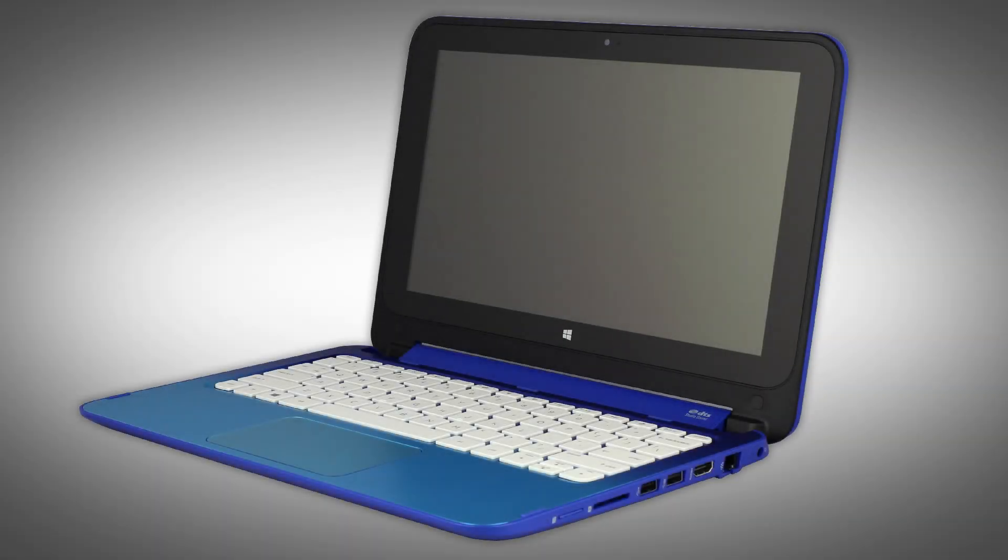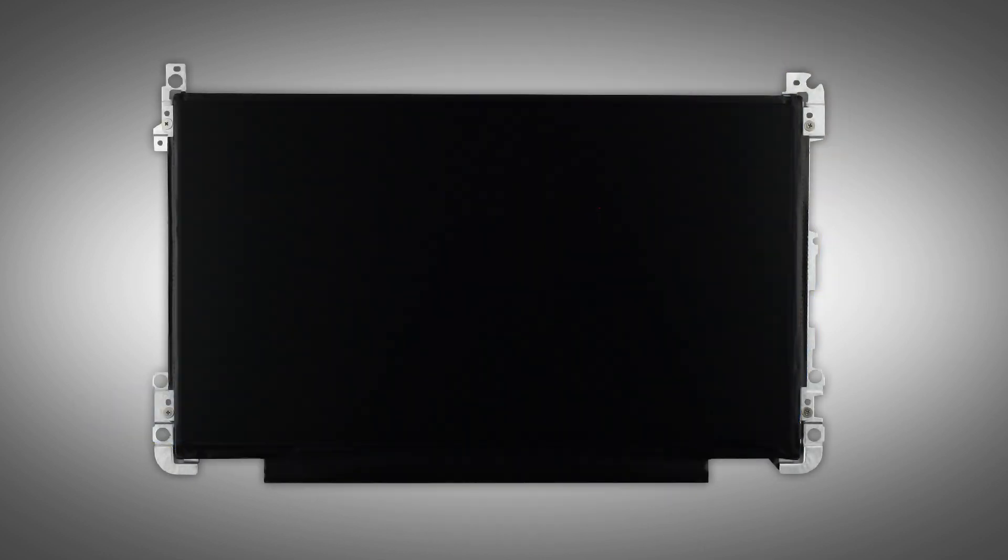The following video depicts a specific configuration of the notebook. The same removal and replacement procedures apply to all configurations of the notebook. The display panel can be removed without first detaching the display panel assembly from the base enclosure.